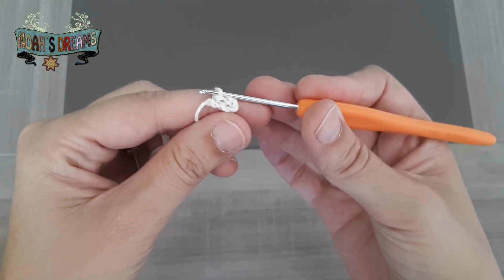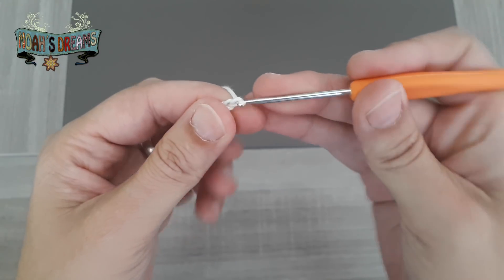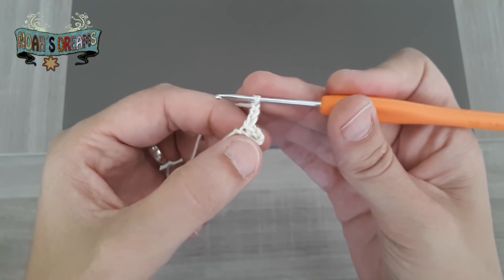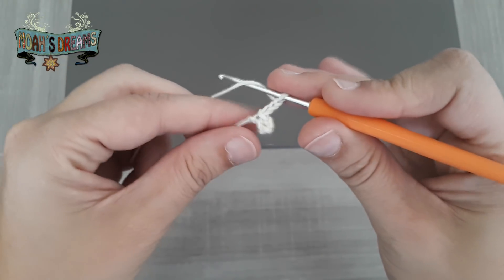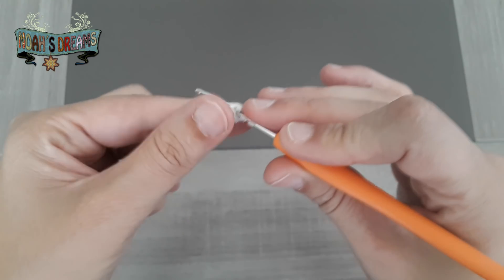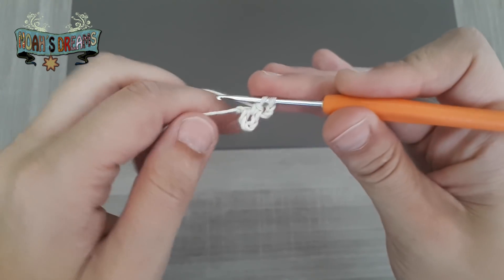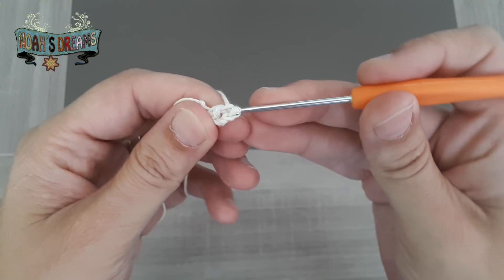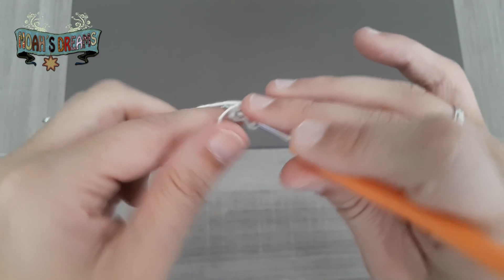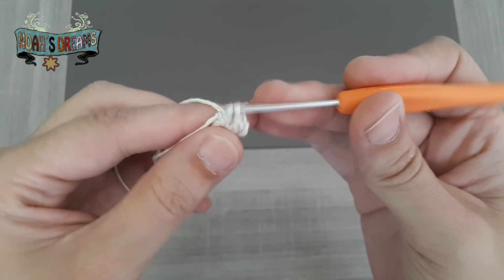En este punto, lo que vamos a hacer a continuación es tejer 3 cadenas más, que van a contar como un primer punto alto. Y ahora haremos otros 2 puntos altos, enganchando la aguja en el centro del anillo que hemos creado con las primeras 5 cadenas. Aunque os pongo el enlace, vamos a recordar cómo se teje un punto alto: cogemos hebra, insertamos el ganchillo, cogemos hebra y la vamos liberando de 2 en 2 bucles.